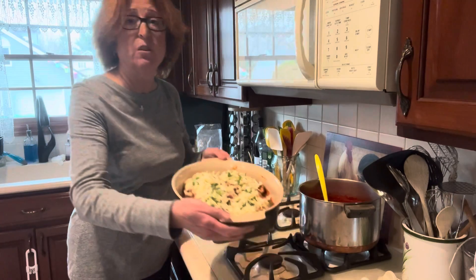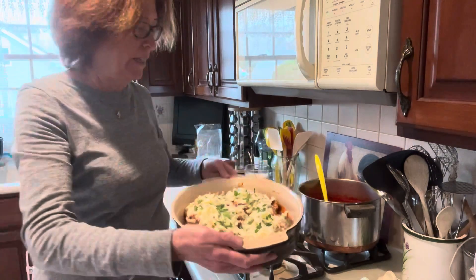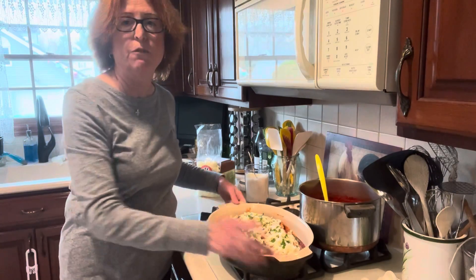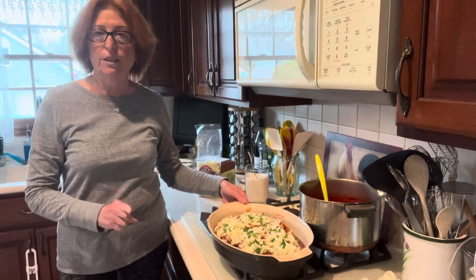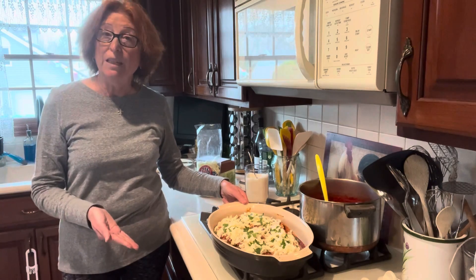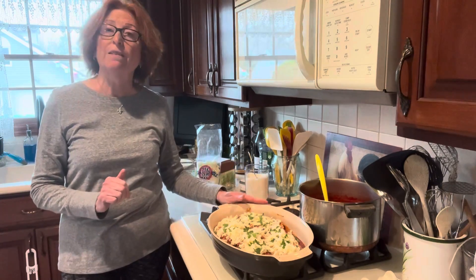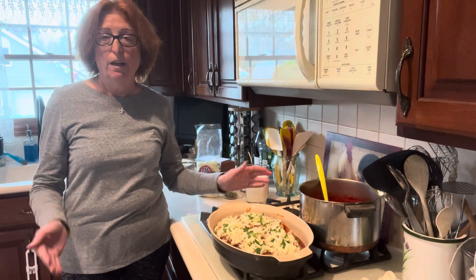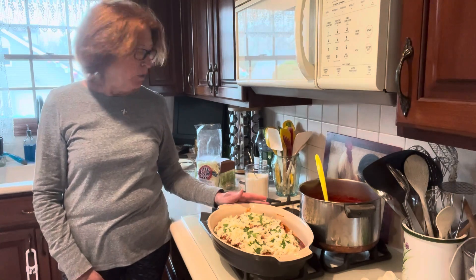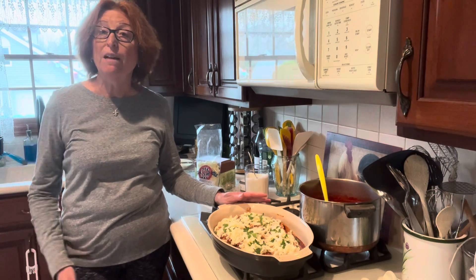So that's it — that's what our assembled chicken parm looks like. That's going to go into a 425-degree oven, a nice hot oven. You put it in for 20 minutes and it should be nice and golden. The cheese should be melted, the chicken should be warmed through, and you're ready to serve it. I'll get that in the oven for you and I'll show you what it looks like when it comes out.